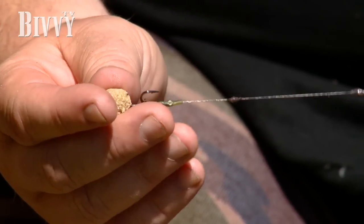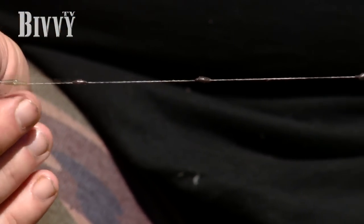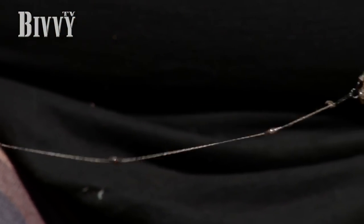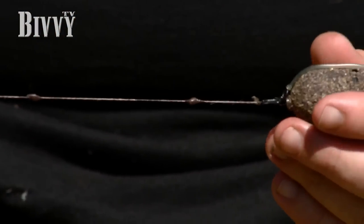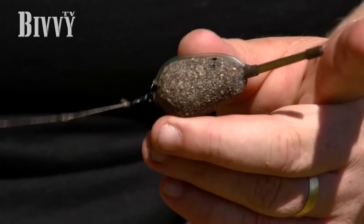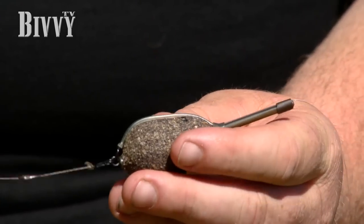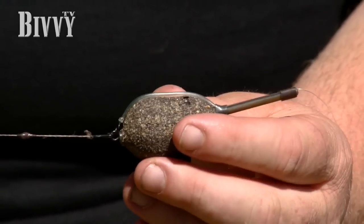I prefer a braided hook link. At the moment I've been fishing a very weedy lake but it's got some gravel areas and I want to fish the drop-off system so I can fish it safely. The only way I've found to do this — I can't use lead core, so I've been using straight on with the nylon. So I've come up with this rig to allow me to fish solid bags on the gravel and get a better presentation.